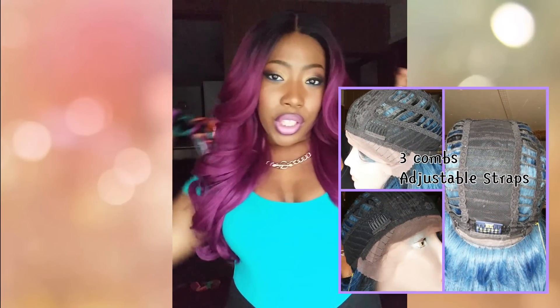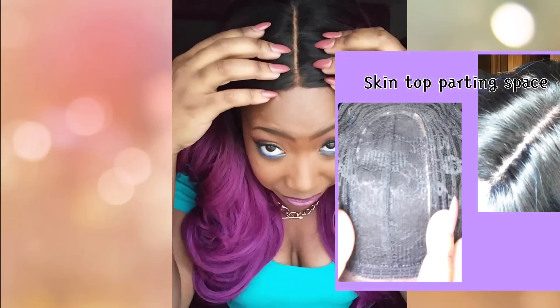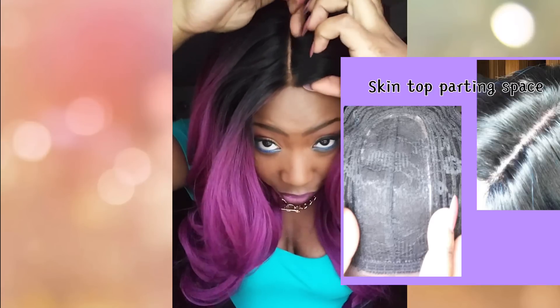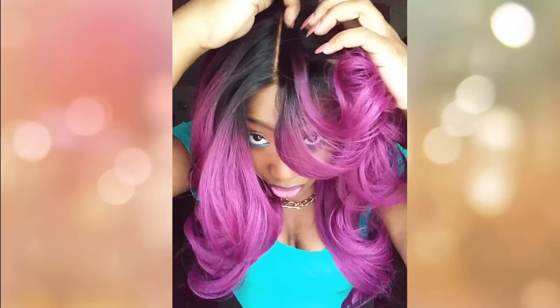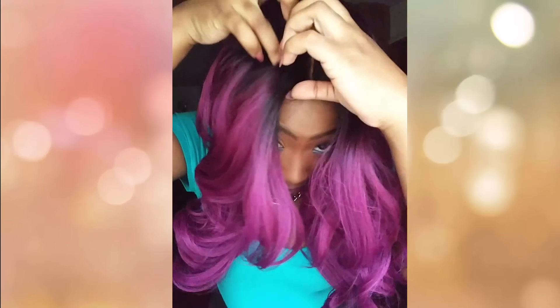She is going to give you a nice skin top parting area, and you can move your parting if you like. If you do want to go ahead and move it, you can do so, but only within this perimeter is where you're going to be able to part.